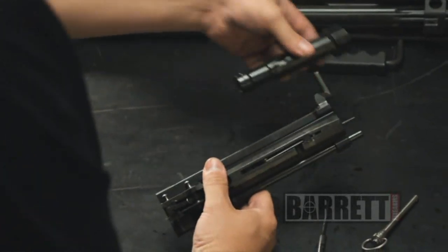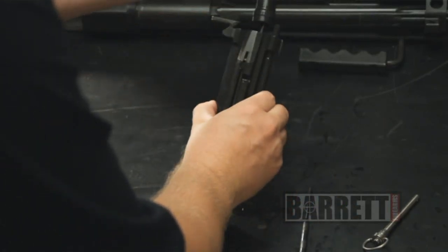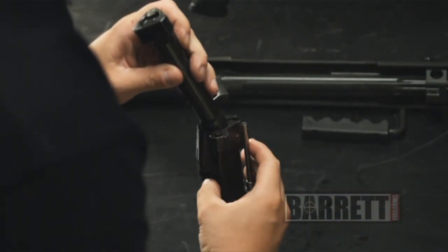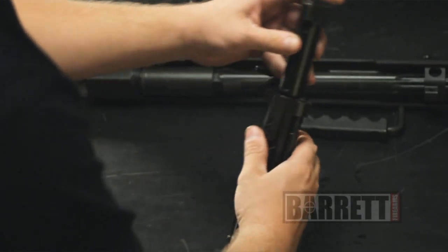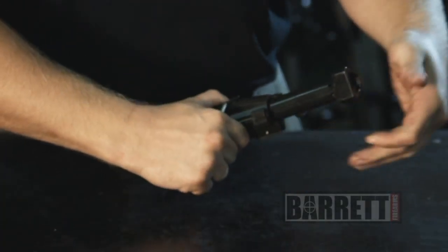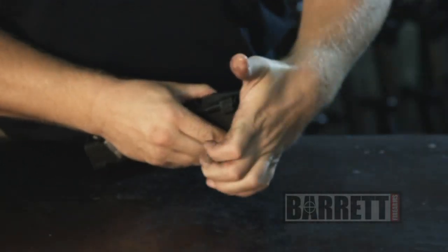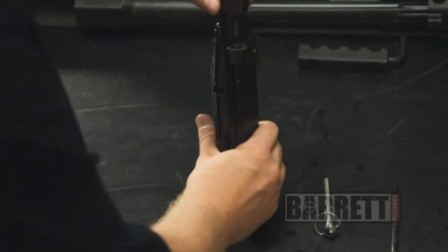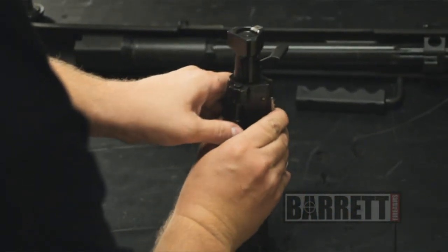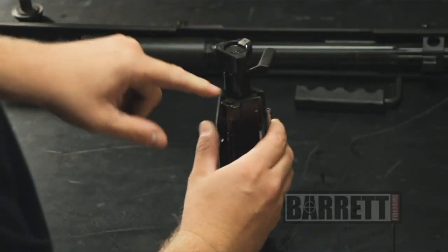Reassembly is the exact opposite. Just make sure the cam pin slots line up with the cam pin. To get it started, depress the catch, then pull up on the cam pin itself. Once the bolt goes back together, perform a function test: take your rear lock pin, push down on the catch, and with finger pressure the bolt should rotate and depress in and out without binding or catching on anything.